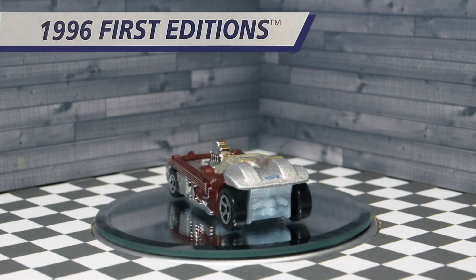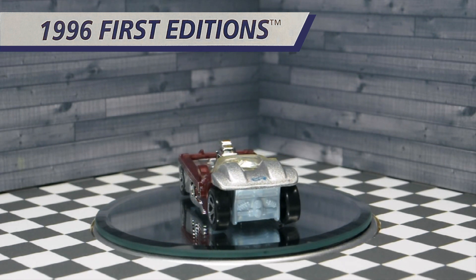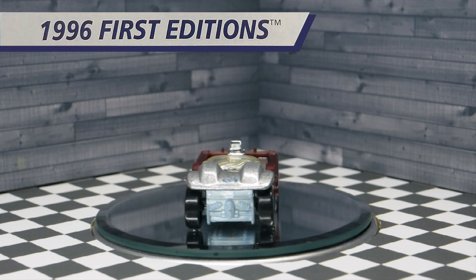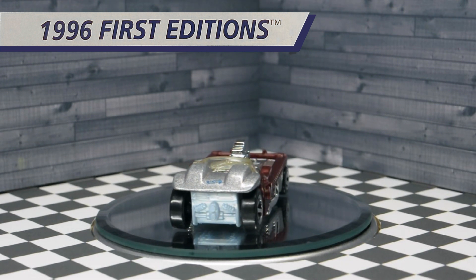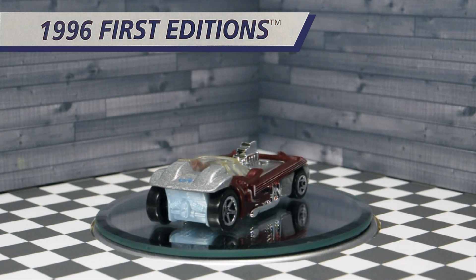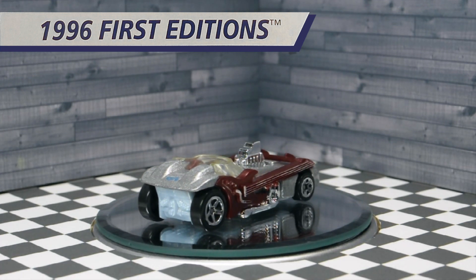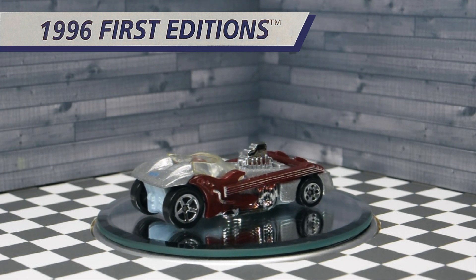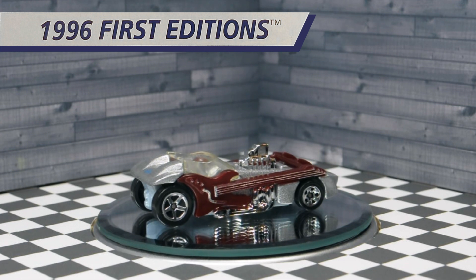Twang Thang is a vehicle with two red electric guitars on either side of the car, making up the body panels of the side of the vehicle. It features a hot-rodded supercharged engine poking out from the middle, and it has an open-top canopy.